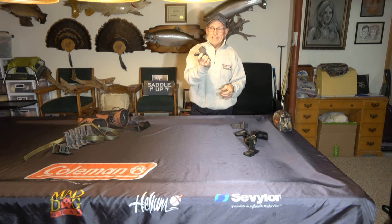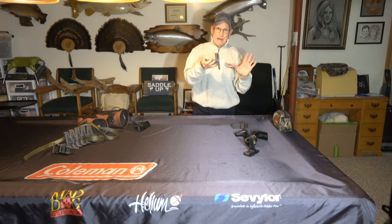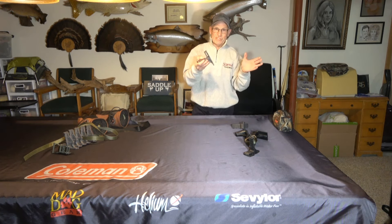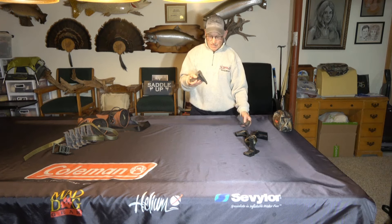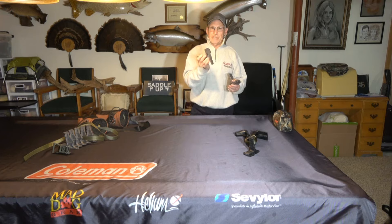This is tested out at 1,000 pounds, but it's still rated for 300 pounds when you buy them. Nothing's rated over 300 pounds for climbing off the ground, whether it be tree stands, saddles, or whatever. Very nice steps.